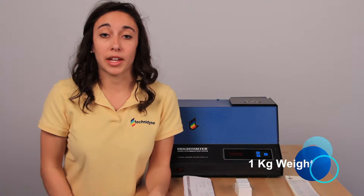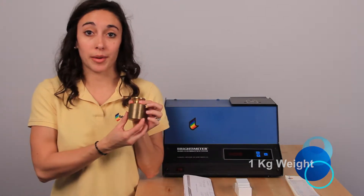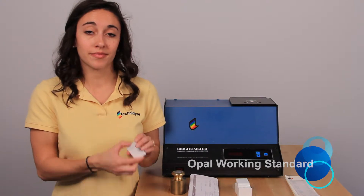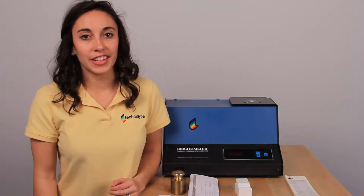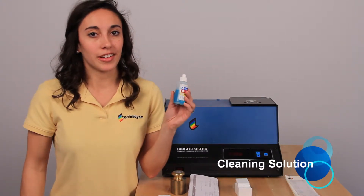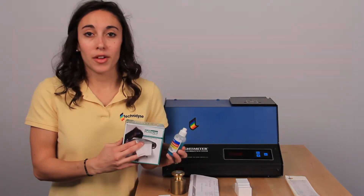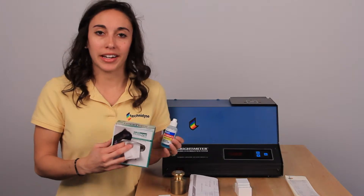The next thing that you should have, which came with your instrument, is your one kilogram weight. You'll also need an opal working standard. Finally, the last thing that you'll need is a cleaning solution and a non-abrasive, non-optically brightened cleaning wipe. Once you have all these things together, we're ready to go ahead and get started.